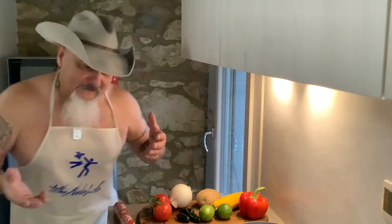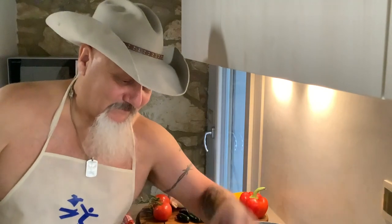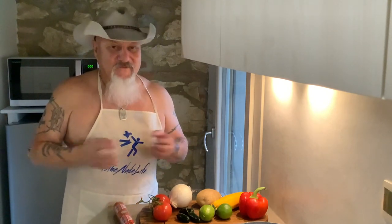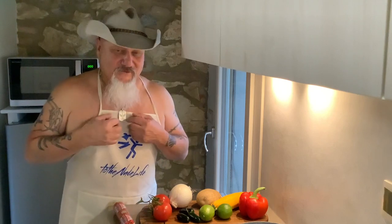Some of the ingredients I'm going to be using: paprika, salt, sea salt, and red pepper flakes. It's going to be a little spicy, so if you like spicy food, great! You eat what I make — if you don't like it, don't come back.